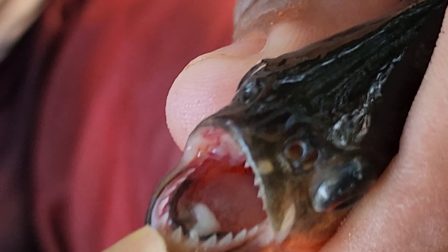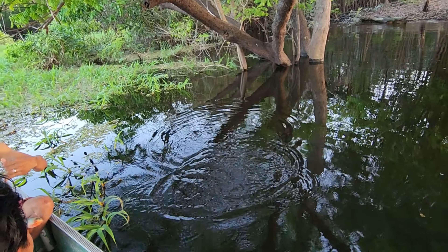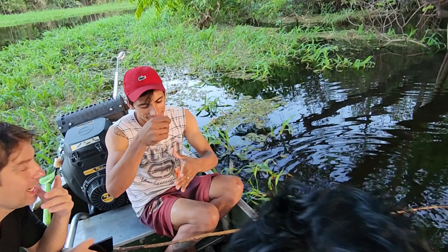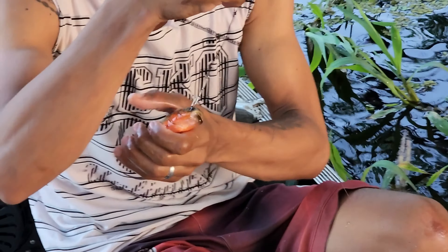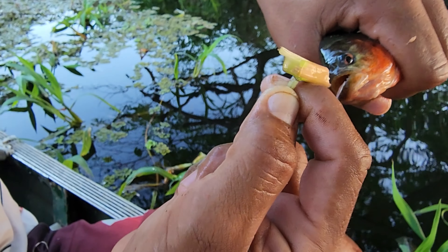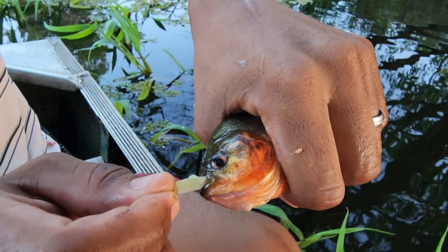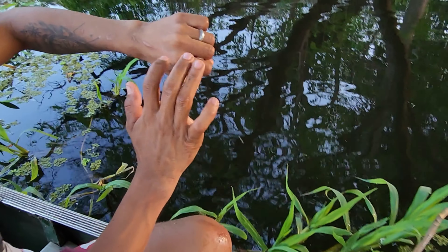There you go — look at this, he's just pulling them left and right now. I haven't seen you catch one yet. The thing with these red piranha is they're a lot faster than the other species. You have to jerk it really fast, otherwise they're very sharp and cut right through. I don't want to get bit by that guy — that's crazy. And these are red piranha, dude — nuts!